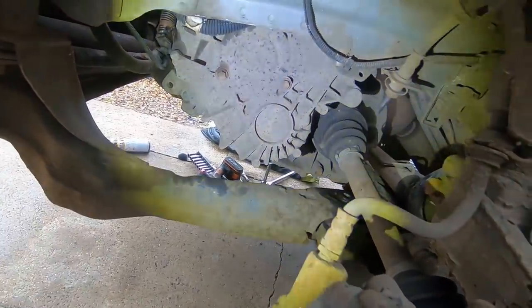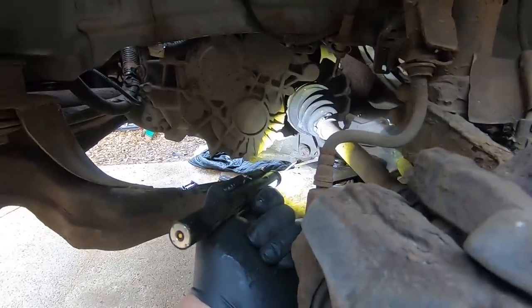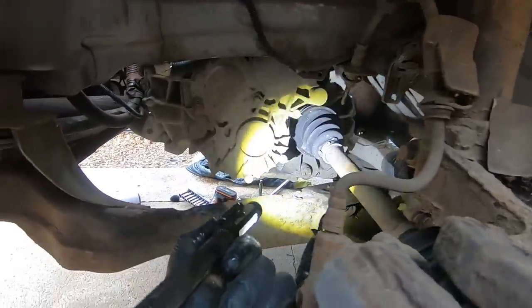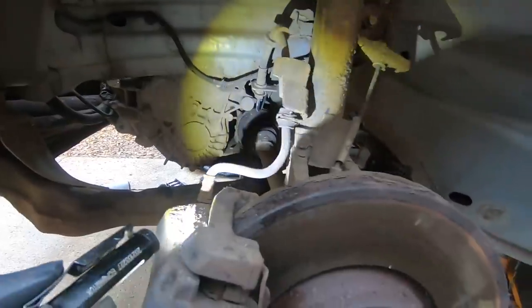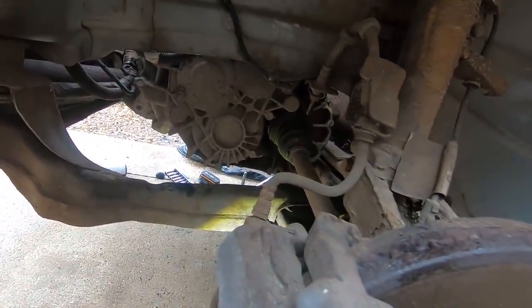Next up is the smelly, messy job - draining the fluid out of the gearbox. The drain bolt looks like a 7 or 8mm. I'm going to crack that loose and drain all the oil out because I want to remove the drive shafts and when I do that I don't want oil going everywhere.